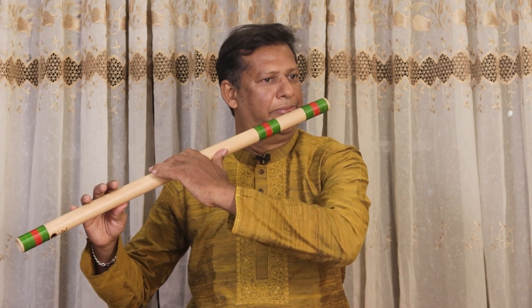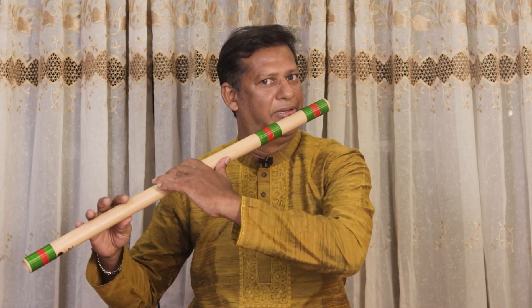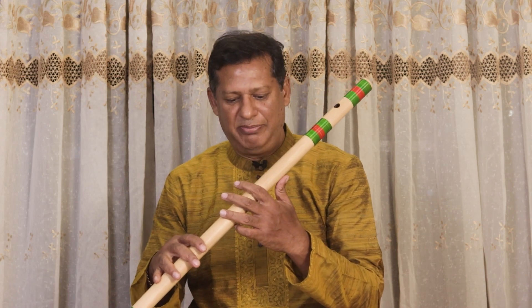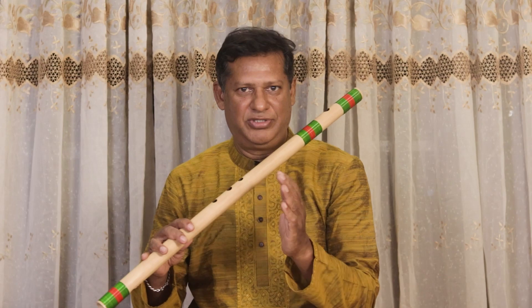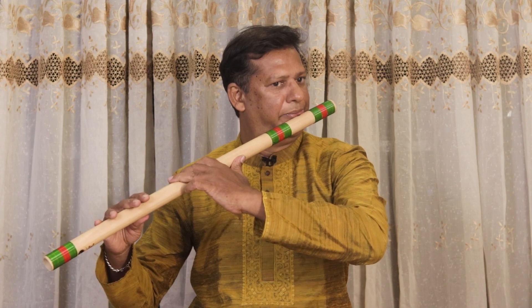Making sound from pa in the beginning is really difficult. Sometimes people have a problem where after sa re ga ma pa, the sound goes into the lower octave. That's not right — you have to go sa re ga ma pa dha ni sa. Just focus on pa in the beginning. Try to make pa, and if you can make the ma-to-pa transition, you can control the flute.